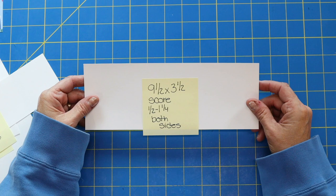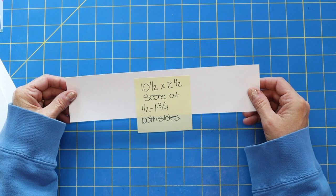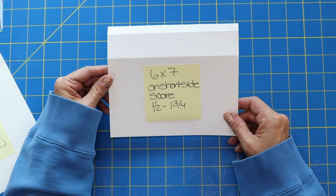So the first piece of paper you'll need is nine and a half by three and a half. You'll also need a piece that is ten and a half by two and a half — this is going to be our outer pocket. You'll need a piece that is six by seven, and you'll need a piece that is eight and three-fourths by seven.